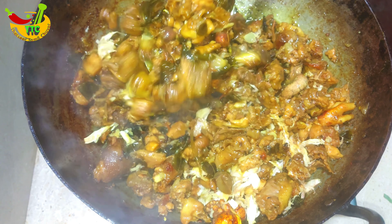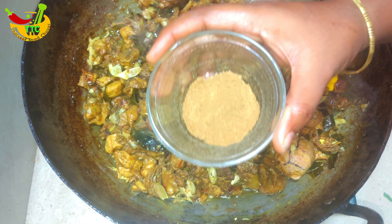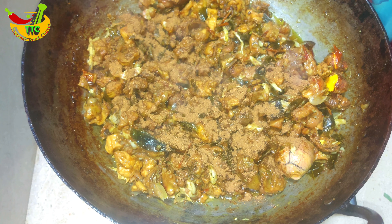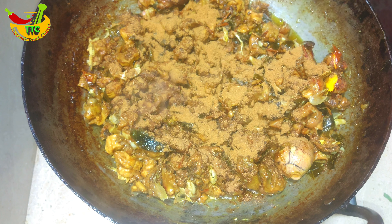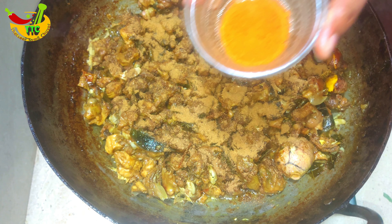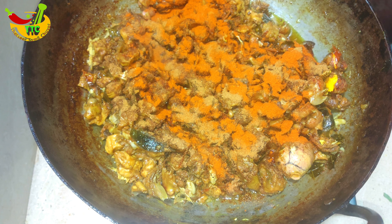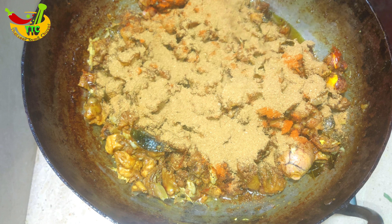Let's mix the dough. Add 1 tbsp garam masala, add 1 tbsp of jeera, and add 1 tbsp of chili. Add 2 tbsp of pepper.